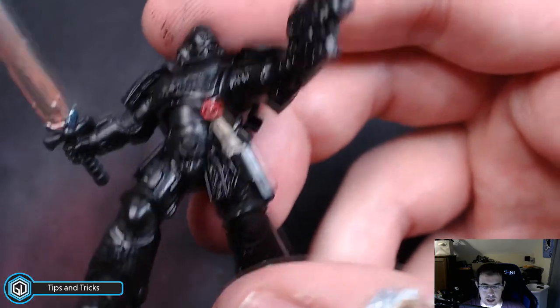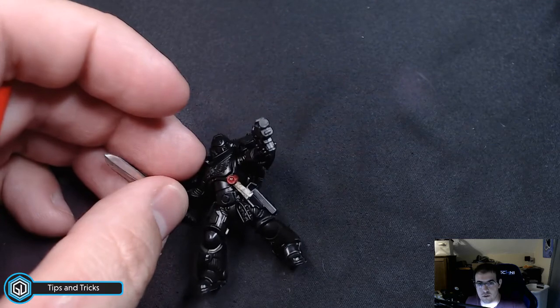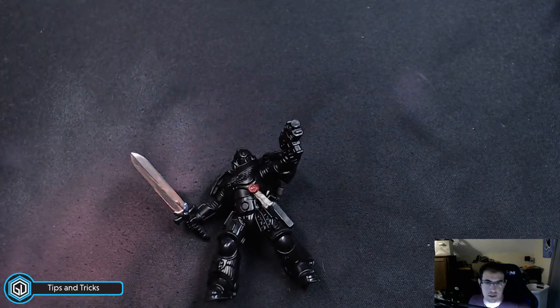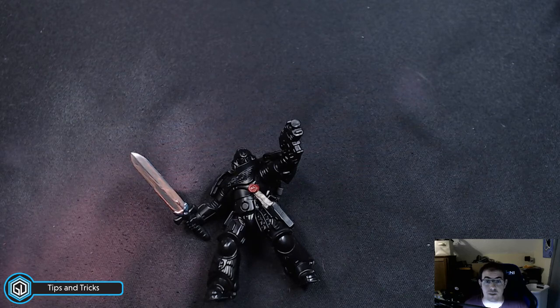There are definitely more detailed ways to do it, but at tabletop quality, just laying it down on the table — that's a sufficient purity seal that looks pretty clean. Even at tabletop distance you're not really gonna see lines of text on it. Very simple, very basic — I did that in a matter of minutes. Imagine doing that across a whole unit of Space Marines. That's how I do purity seals. If you have any other questions or requests for additional tutorials, leave a comment, send me an email, or reach out on Discord. Thanks for watching.